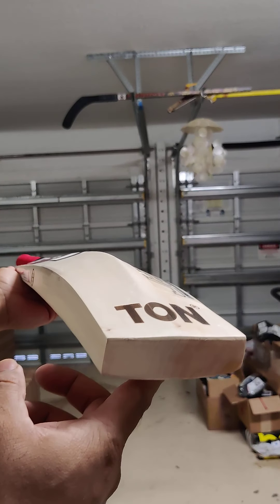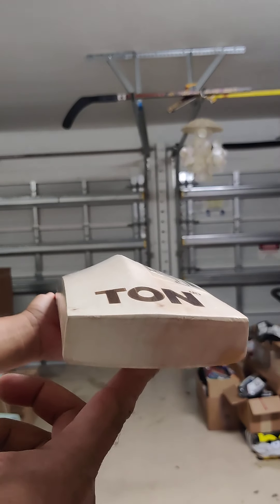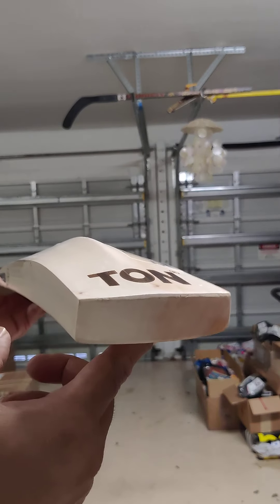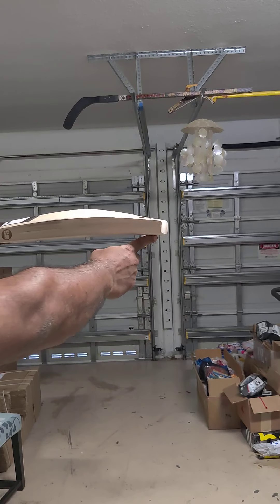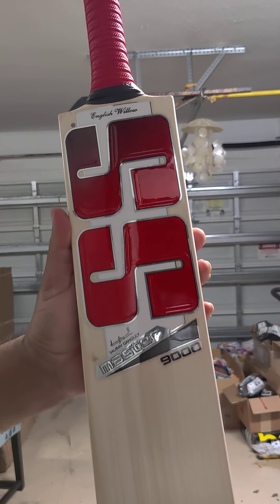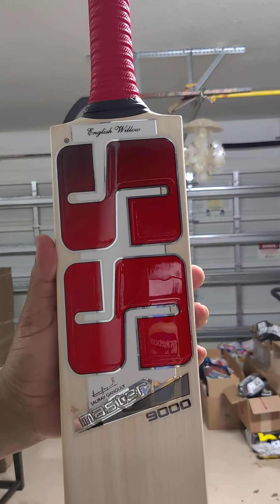Again, I know it does not have 40mm edges — many people ask for 40mm edges — but with that full profile, it's just 2mm, 38mm. But really look at that, excellent mid-low profile, 16 grains, top quality bat. Again, message us on Instagram or Facebook. Have a nice day.